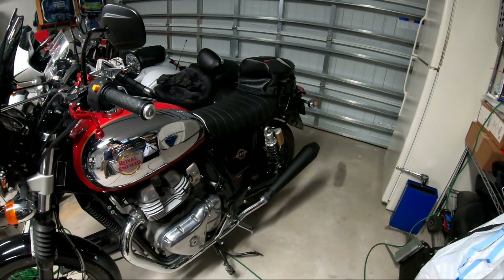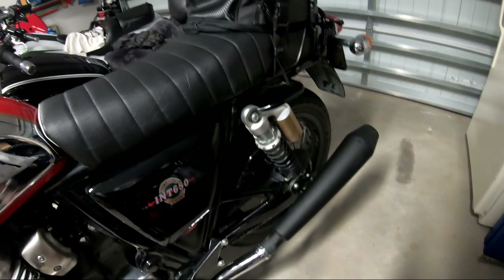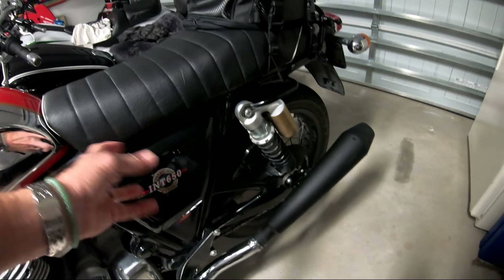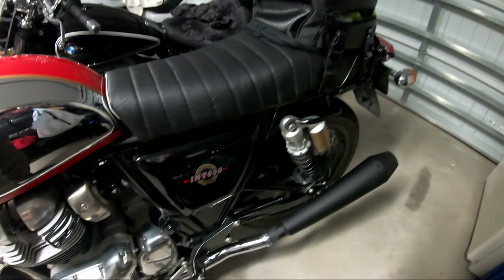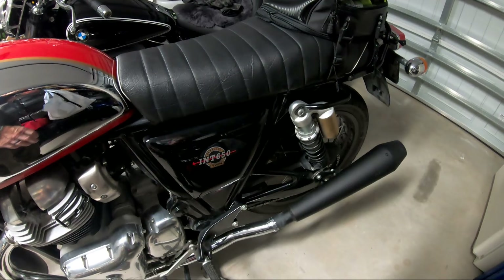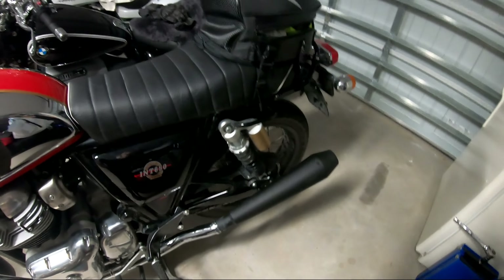I have the baffles in. I gave the ECU the 10-minute idle to adjust to them. I've got a DNA filter in there, but I didn't completely remove the snorkel — I have the original snorkel but I used a grinder and smoothed out the inside of it to make the airflow a little bit better. Opening up the airflow with the filter and pipes gives you more high-end but robs you of torque. I like a meaty torque, so when I put the snorkel back on with the DNA filter I got a little more mid-range at the expense of high-range, and I'm totally fine with that.